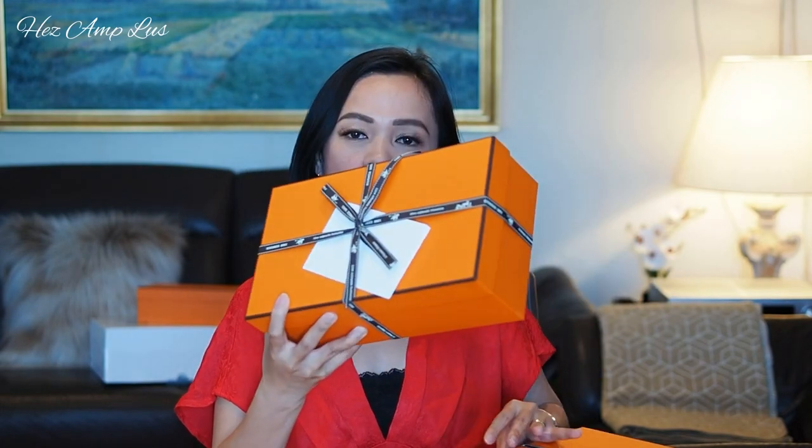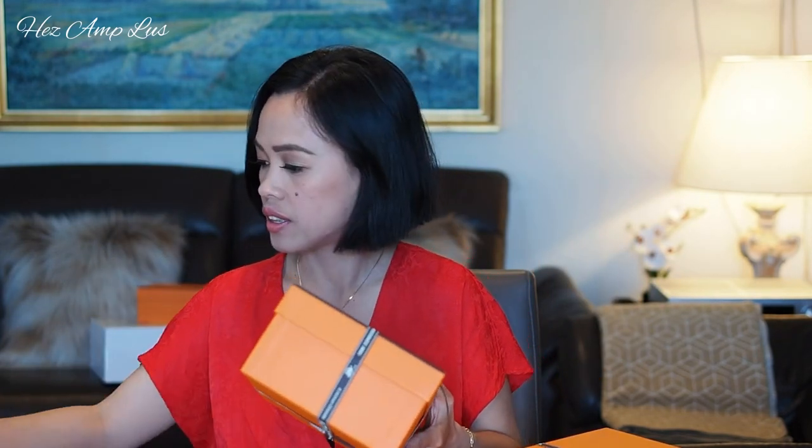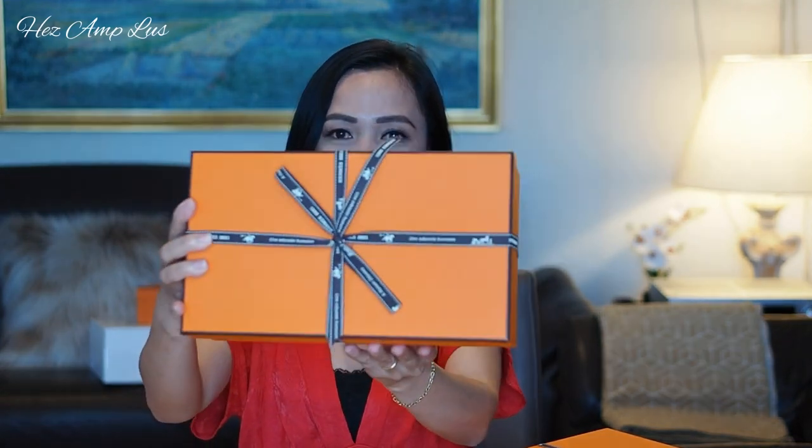What I'm unboxing today is three sandals from Hermès — two Oasis and one Oran. Let's get into it and open them up. As you can see, these two I bought at the store here in Munich, and the other one in the back I bought online. Let's open this first one — I think this is the Oran. I really love the packaging of Hermès, it's beautiful.